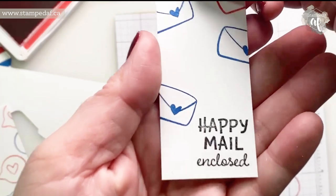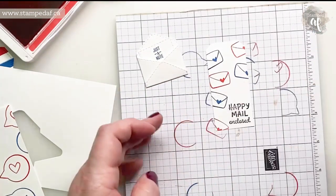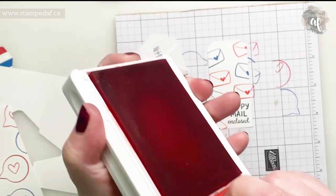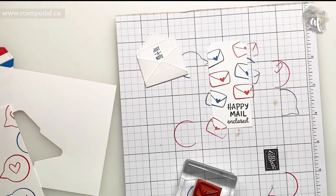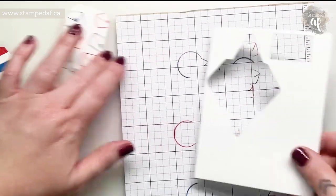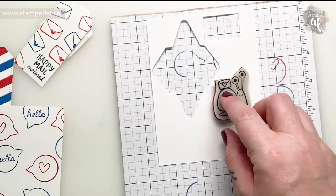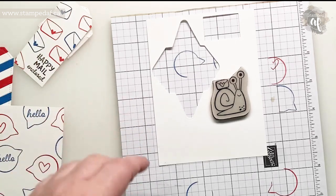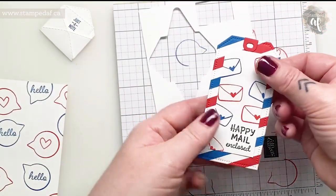I didn't get the best impression on that sentiment, so when I'm a little further along I'll use my Basic Black Stamp and Write marker to fill it in. Now the only bit of stamping left is this little snail — I love this one because he's got the envelope with the heart. I'll stamp him twice just to be on the safe side. That is so stinking cute.